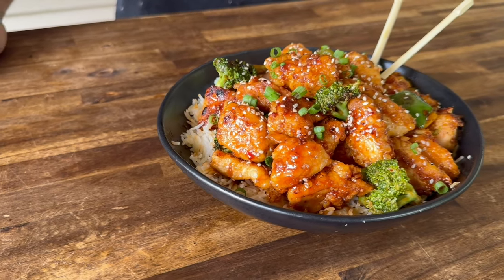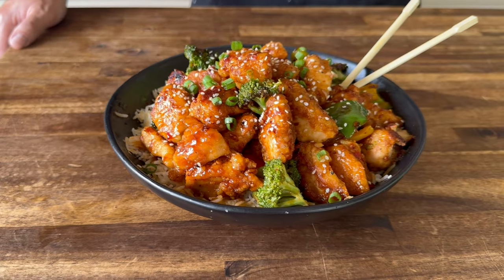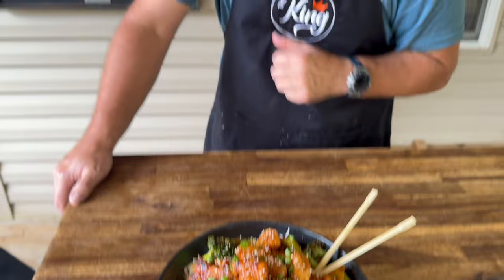Hey guys, welcome to Flat Top King. Today is all about sesame chicken on the Blackstone. We've incorporated a few standard ingredients along with teaching you tips and tricks along the way.